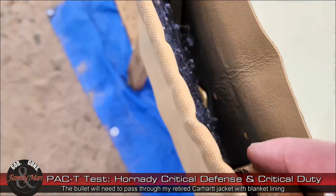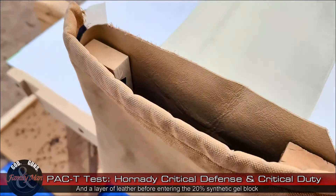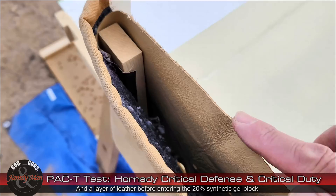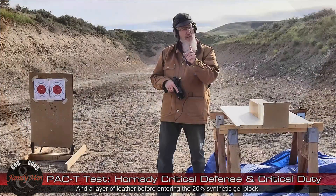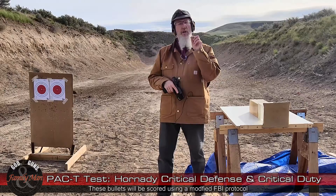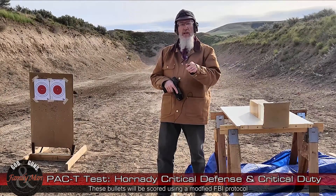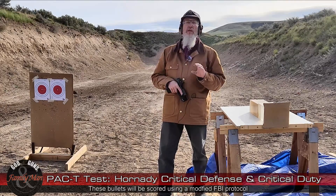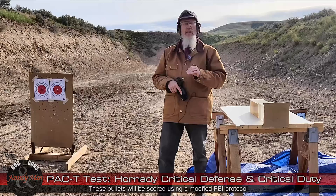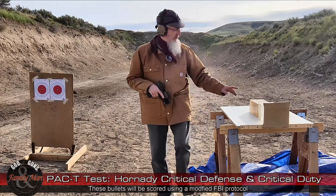Hornady Critical Defense, another shot — Hornady Critical Duty. Make sure to stick around; we're going to talk about an evaluation of how all this went, plus we'll talk about how the Critical Defense is different from Critical Duty and how that matters if you're carrying those in a self-defense, everyday carry, or home defense scenario. Let's go ahead and get started.